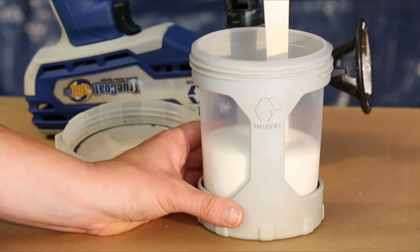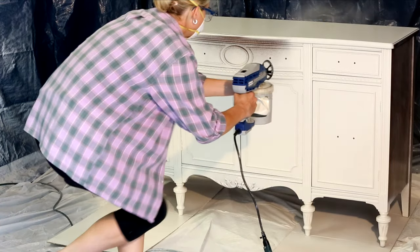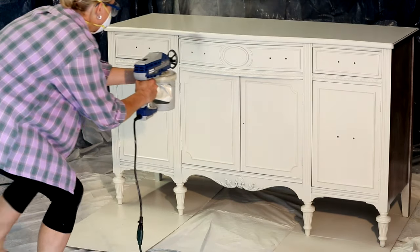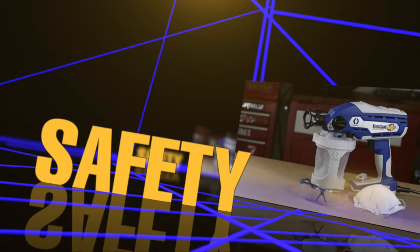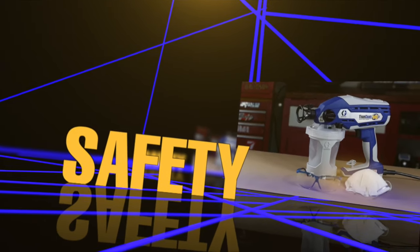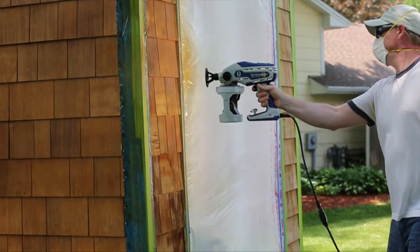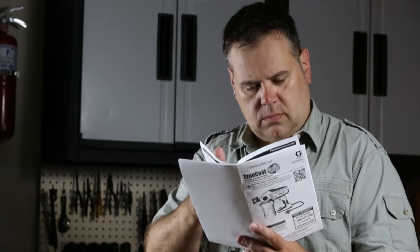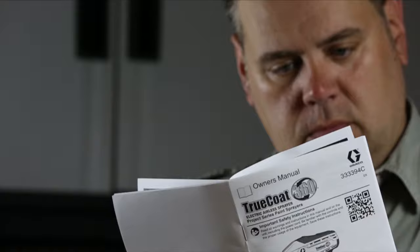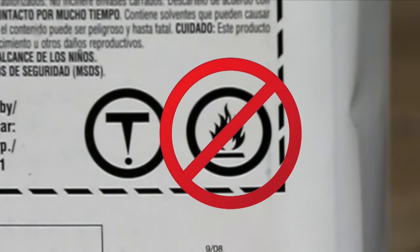Because TrueCoat 360 sprayers require no thinning of materials, the color you spray will always be vibrant and rich, exactly the color you expect, all in one coat. As with any power tool, understanding safe use and operation is very important. Always wear protective eyewear and a mask when spraying. Make sure to refer to your operation manual for all warnings and safety information, and never use any materials that are labeled as flammable.